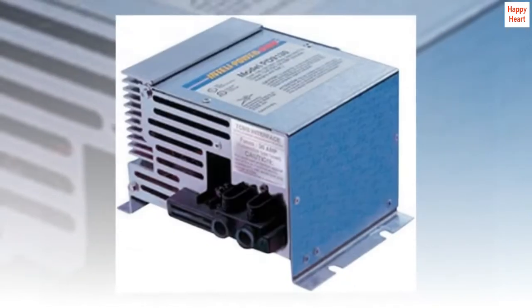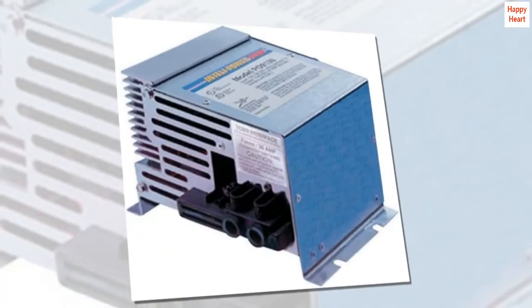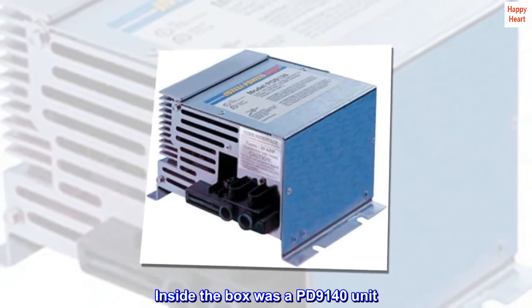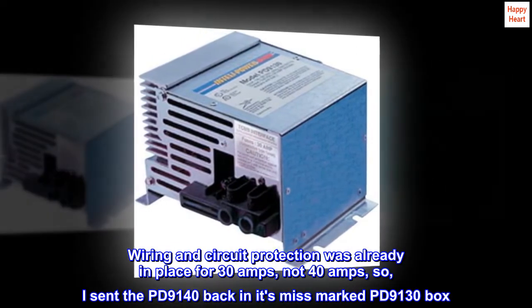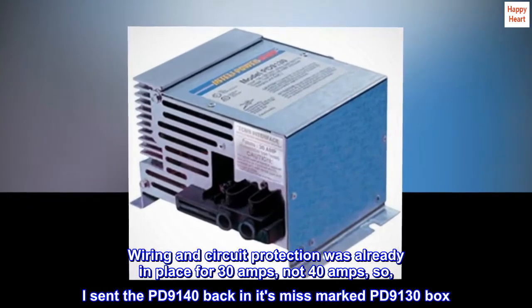Received next day. However, the box was marked PD-9130, but inside the box was a PD-9140 unit. Wiring and circuit protection was already in place for 30 amps, not 40 amps, so I sent the PD-9140 back in its miss-marked PD-9130 box.